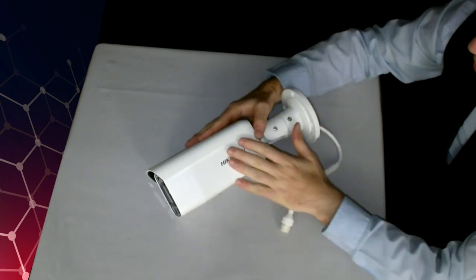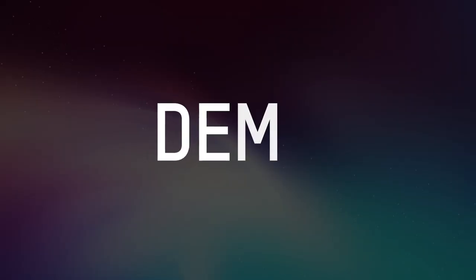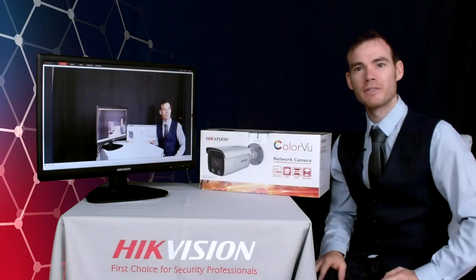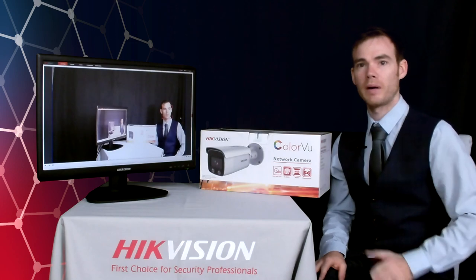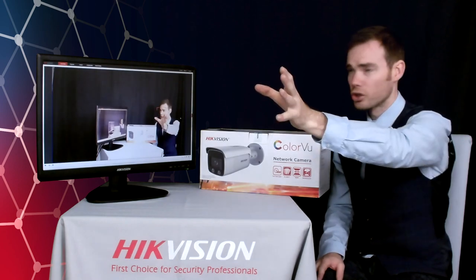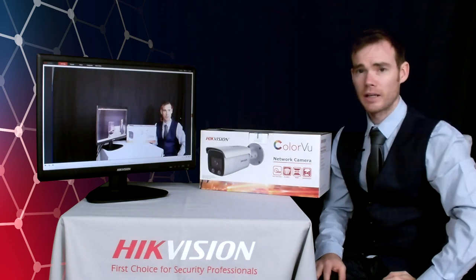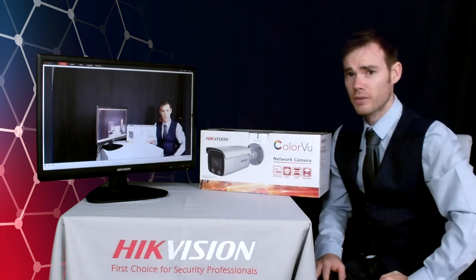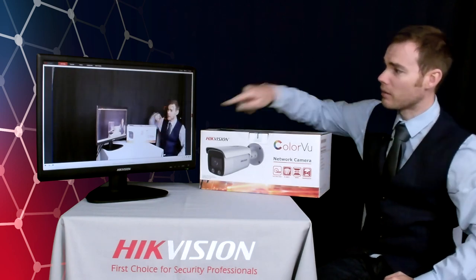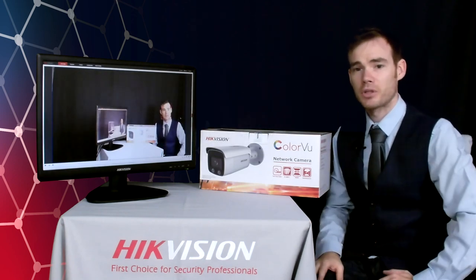We'll get this hooked up to a monitor and see what view we get on the Colourview camera. I've now got this camera set up — it's mounted just to the side of the main filming camera so we can get an idea of what it can actually do. It's a Colourview camera so it can give us a colourful image in a very dimly lit environment. You can also make out on the screen there's a little red bounding box around my face — so it's currently doing face capture as well.